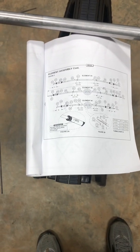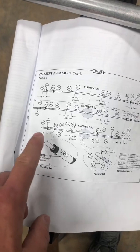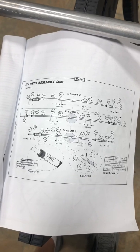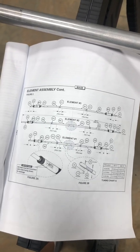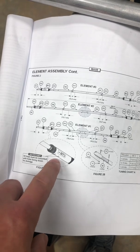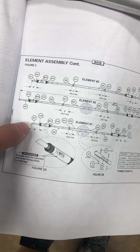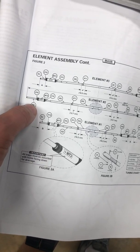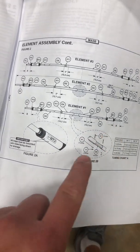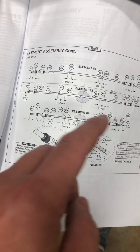One of the first things I ran into when putting this together was the traps — which direction do they go? I have very limited knowledge in ham radio and have never seen this antenna up close in person. I don't have an Elmer, so I was on my own. The verbiage they use to tell you which direction the trap goes is a little deceiving. To answer the question: the arrows always point out on either side of the trap.